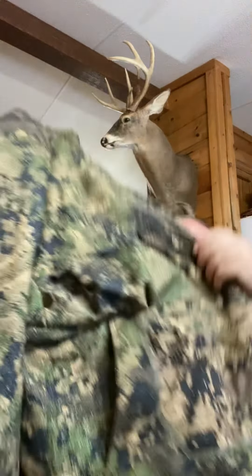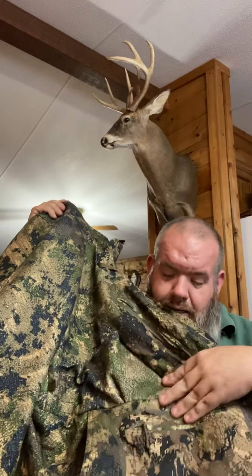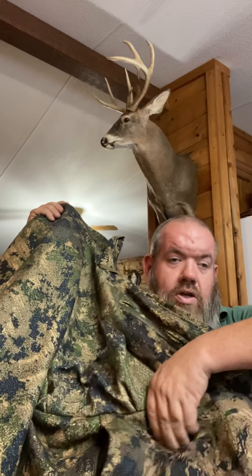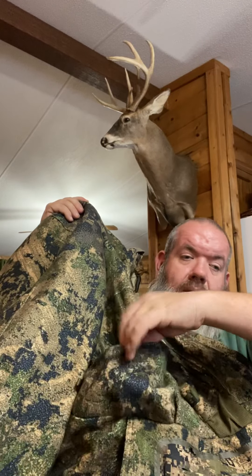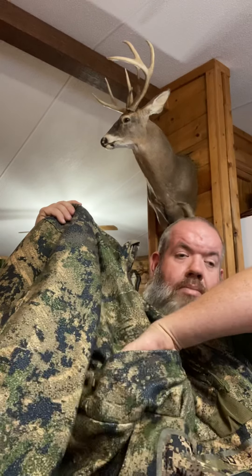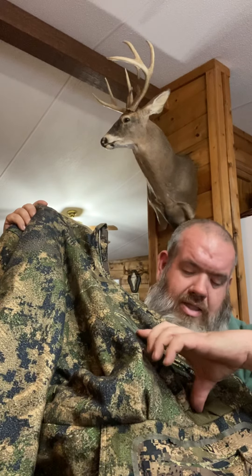I also have a set of insulated bibs and an insulated jacket — the Fanatic Series. The Fanatic Series coat has a humongous kangaroo-pouch style pocket right in the middle, and then a little zipper pouch where you can put your phone or hot hands. It's also got a magnetic closure. You can put a small set of binoculars in there, a range finder. It's also got a hole for a grunt tube that goes about six or seven inches down.